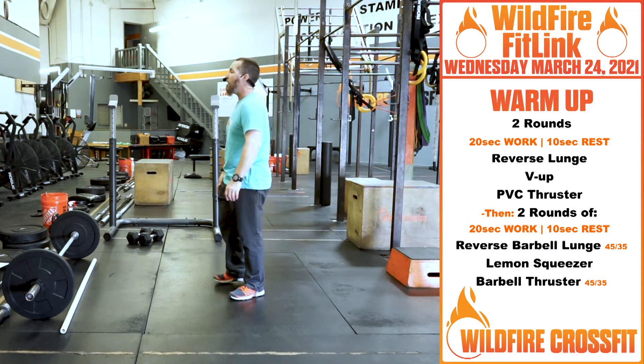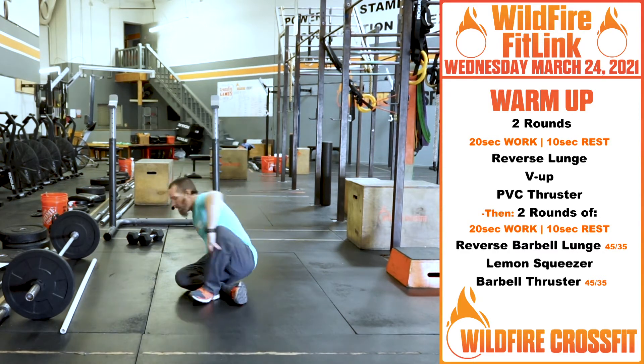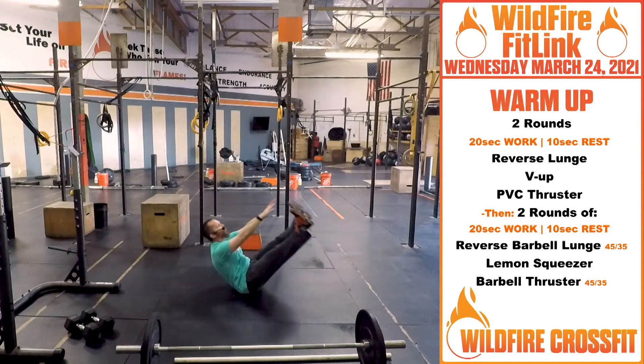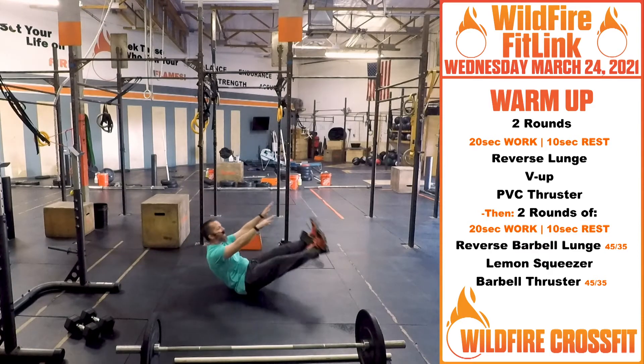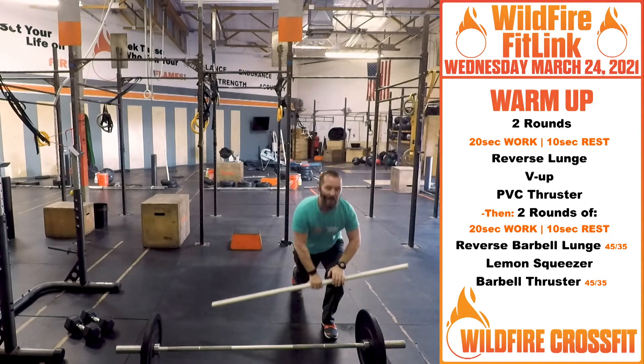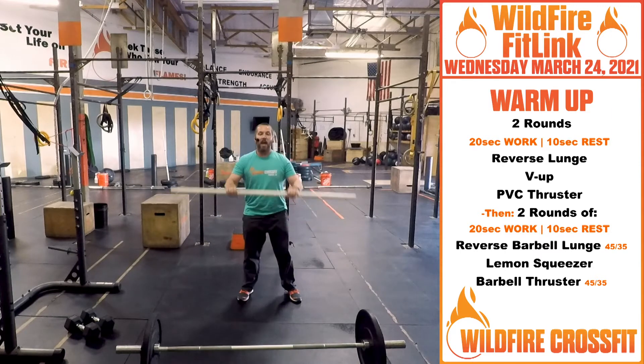After that we're going to go into v-ups. On that v-up, really reach for those toes, keeping the arms and legs straight, hinging at the hips the entire time and engaging that core.